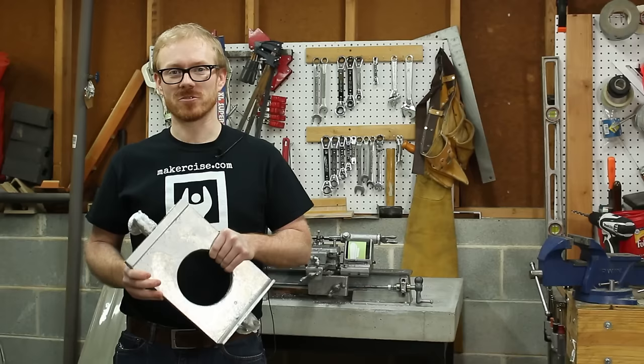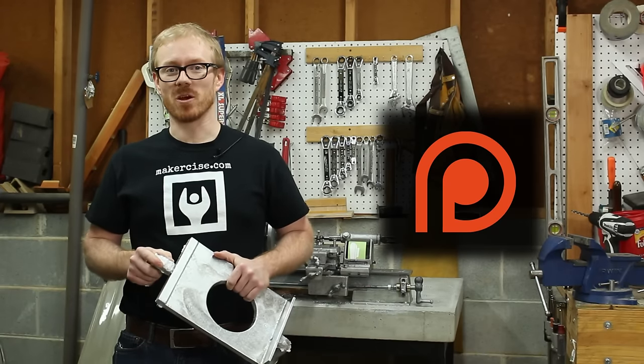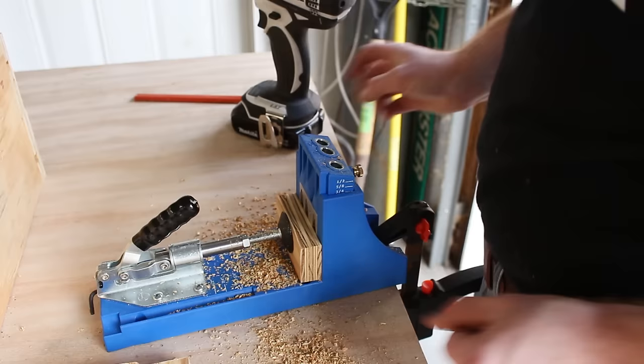Starting this project with a Patreon goal. I really appreciate those of you who are supporting me on Patreon. You made this happen.